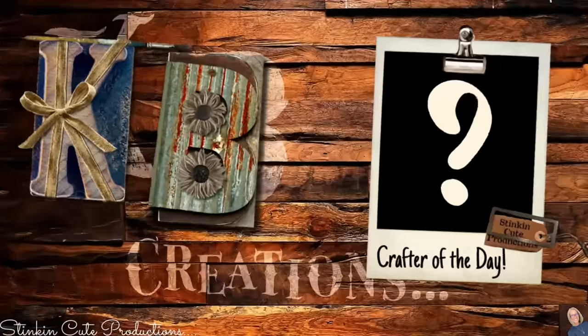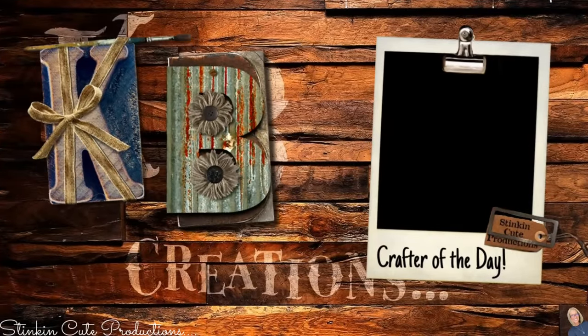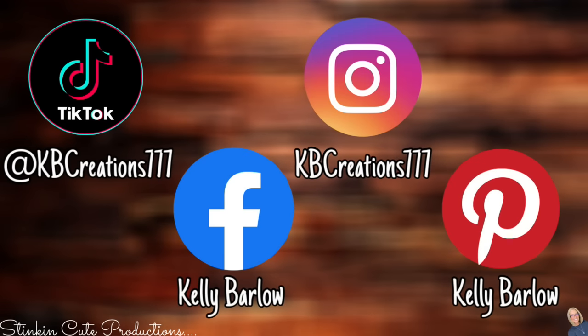Who is today's KB Creations Crafter of the Day? You'll want to stick around to the end of the video to see if it's your creation being featured. If you're interested in following me on social media, you can find those links in the description box below.